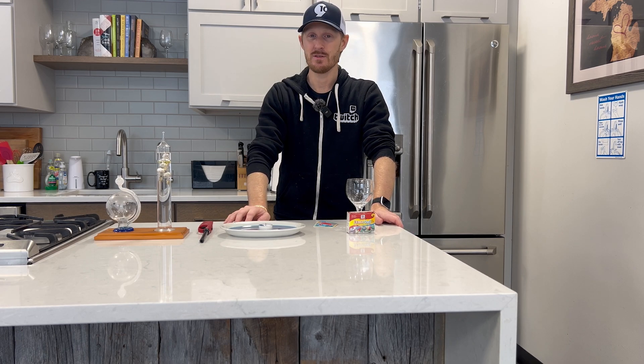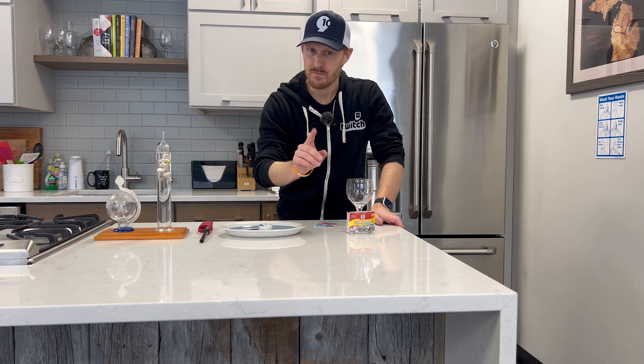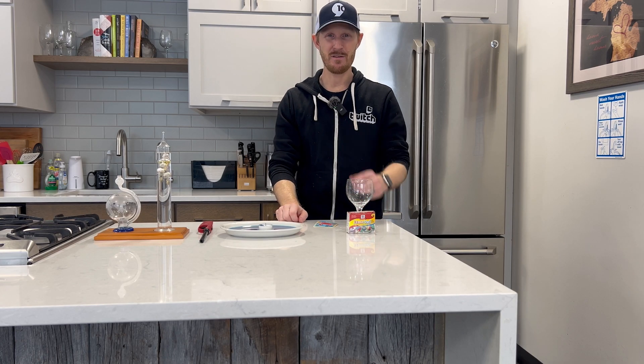There's the difference between high pressure and low pressure and what happens. A little science for you, mixed with a little weather, because weather is science. Fun little activity for you to try out. Have a good day, everybody.